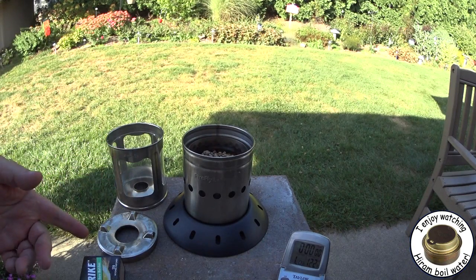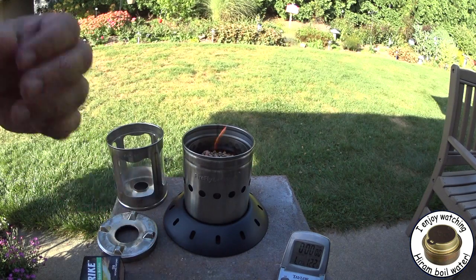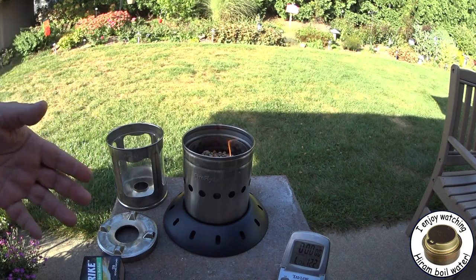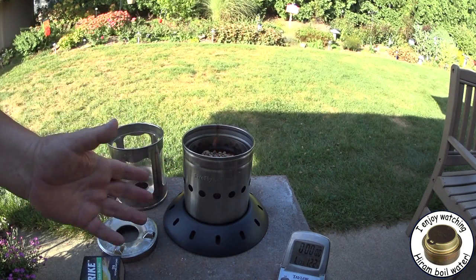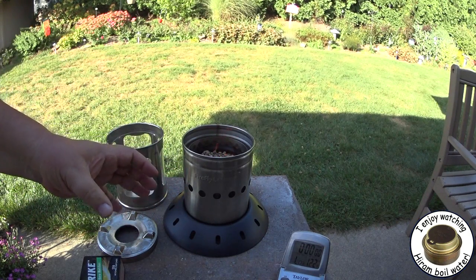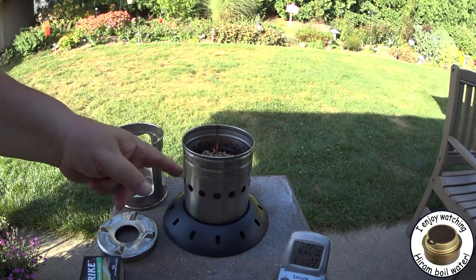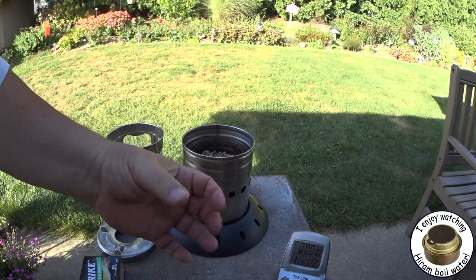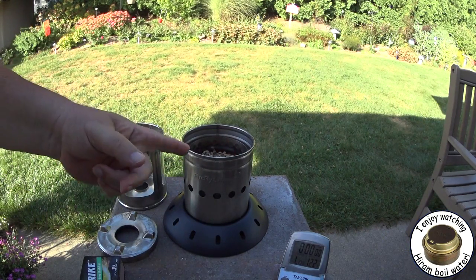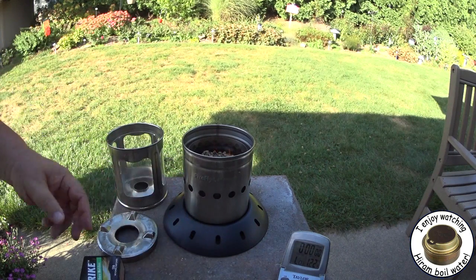I had several people send me links to other videos that people have done on this, and it looks like it was what I had said. They tried using this just as a wood stove, with big pieces of wood and stuff — big relative. But I really think this has to be stuff that's the size of wood pellets, so that it's all packed in, otherwise it just messes up the whole way that this thing works.